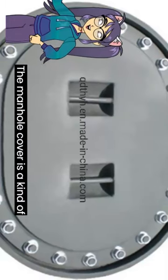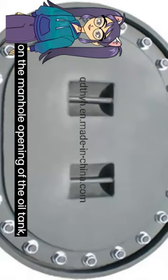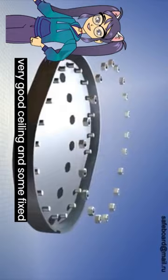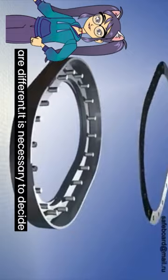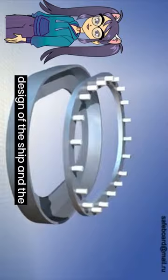The manhole cover is a kind of outfitting equipment which is installed on the manhole opening of the oil tank, empty space, etc. of the ship, and is mainly composed of a cover plate with very good sealing and some fixed accessories. The use of the manhole cover is also different because it will be divided into several types. The positions of the manhole covers of various models are different, and it is necessary to decide which type to use according to the design of the ship and the classification society.